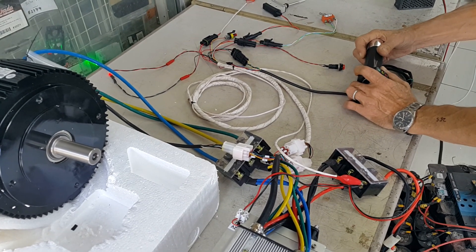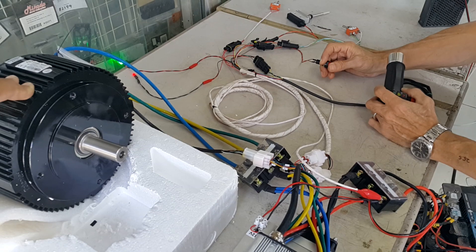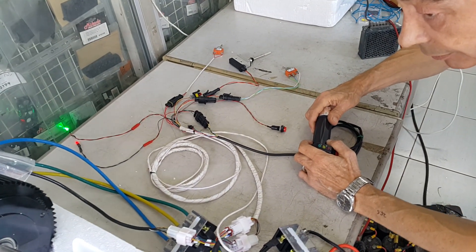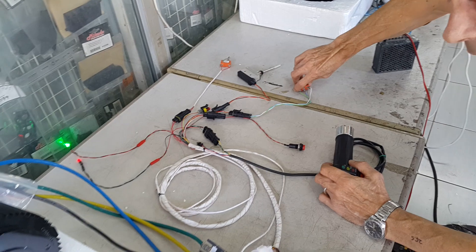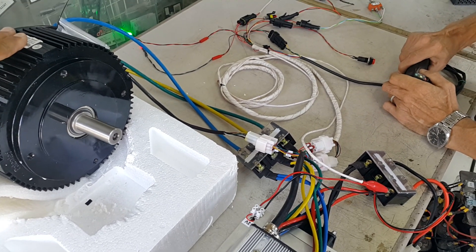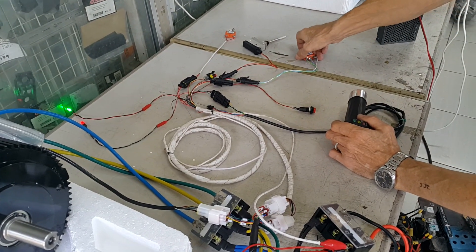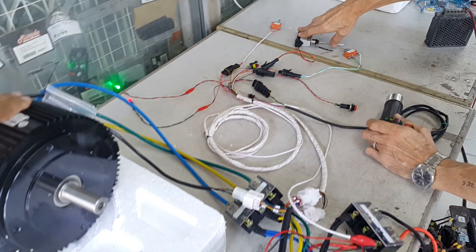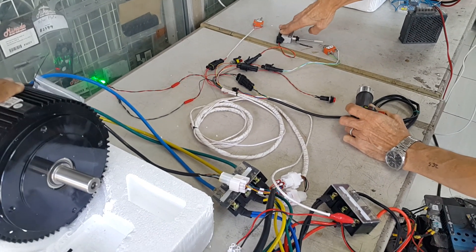Just giving a little bit of throttle. Now I apply the brake — power cuts off. I release the brake — power comes back on. Looks good!